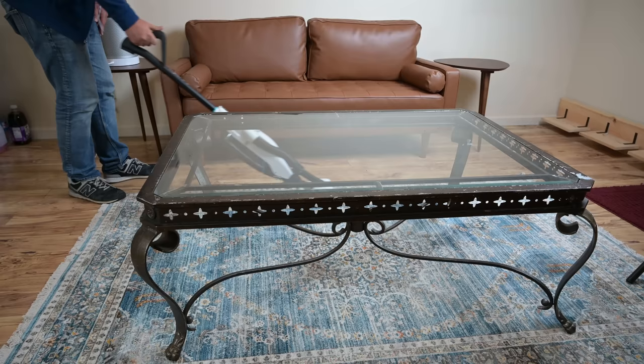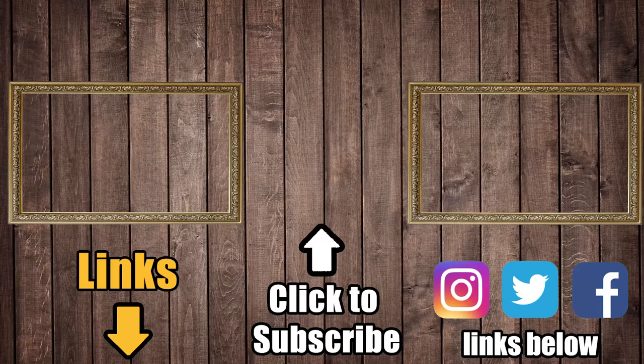You can order yours at the link below. Be sure to subscribe to Vacuum Wars before you leave, and thanks for watching. I'll see you in the next one.